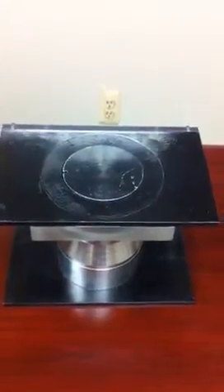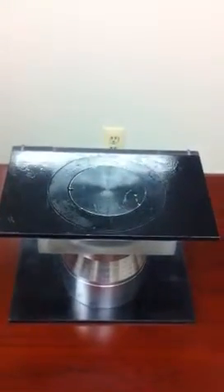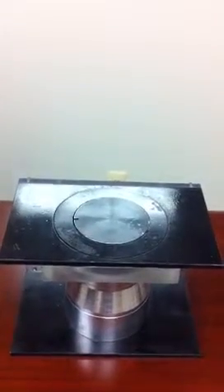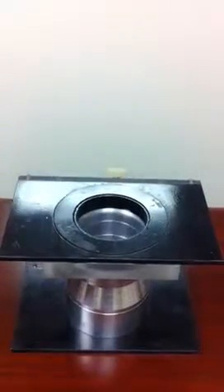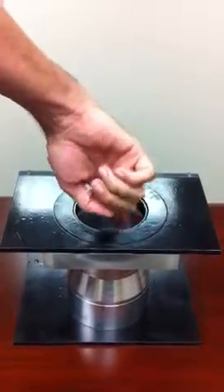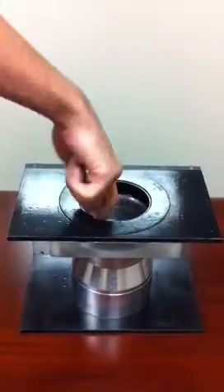Now we will explain how the global manhole restoration system replaces a traditional manhole with a self-leveling one. First, we remove the manhole cover and perform a cut with a horizontal blade at a depth between 5.9 and 9.8 inches below the road surface.